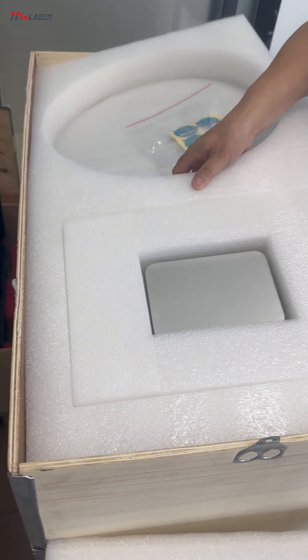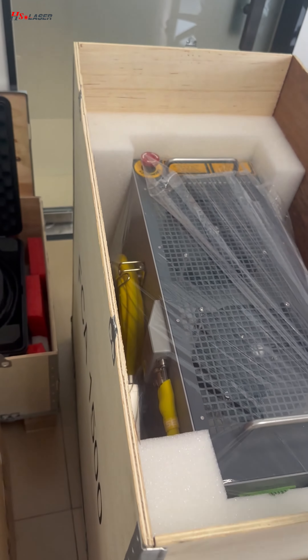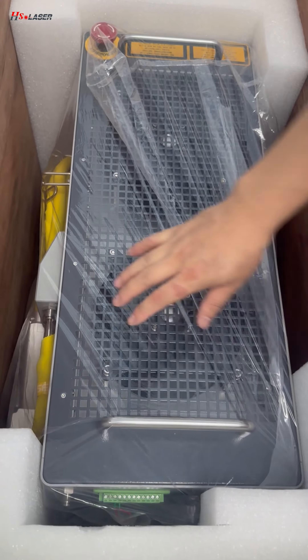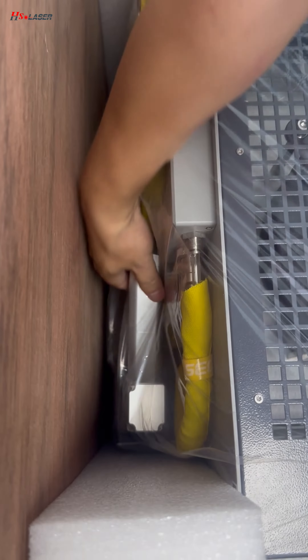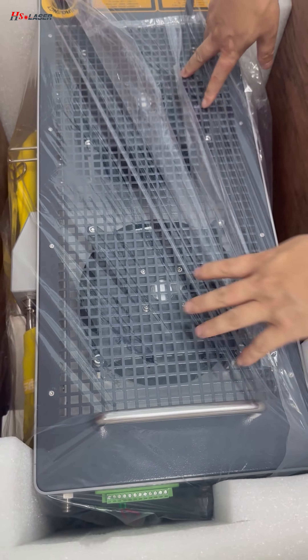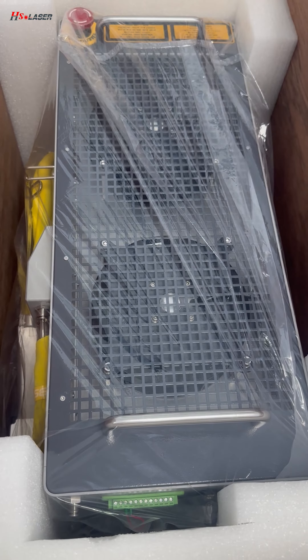We can see inside the machine, and this is the laser gun. Here is the gun, and this is the air fan for cooling the laser machine.